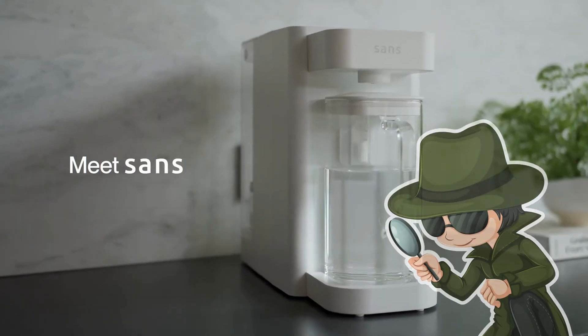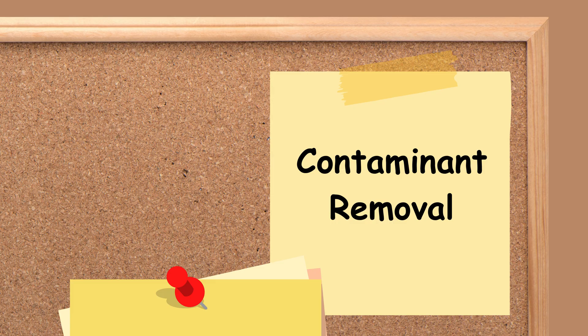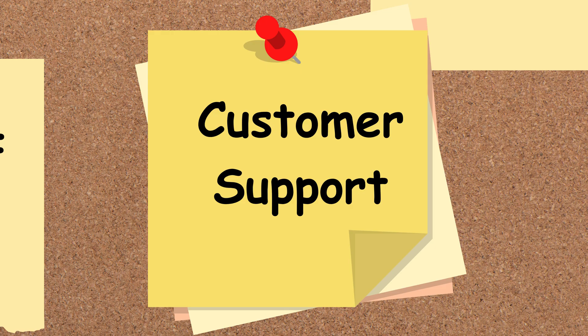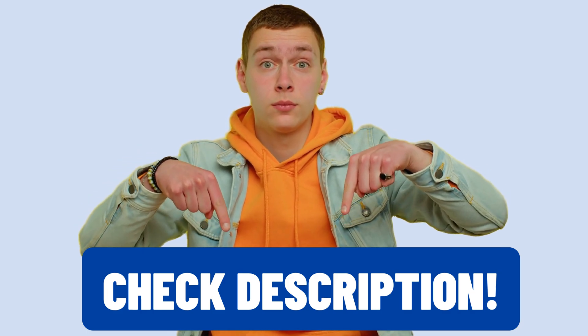So, is it worth the hype? In this video, we'll dive deep into the SANS Countertop RO and evaluate its performance on key factors like contaminant removal, design, ease of use, and customer support to check just that. You'll find all the discount links and more in the description below.